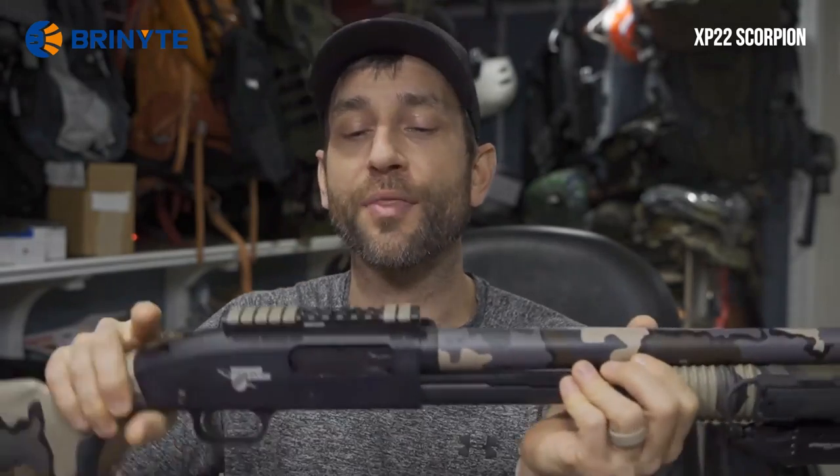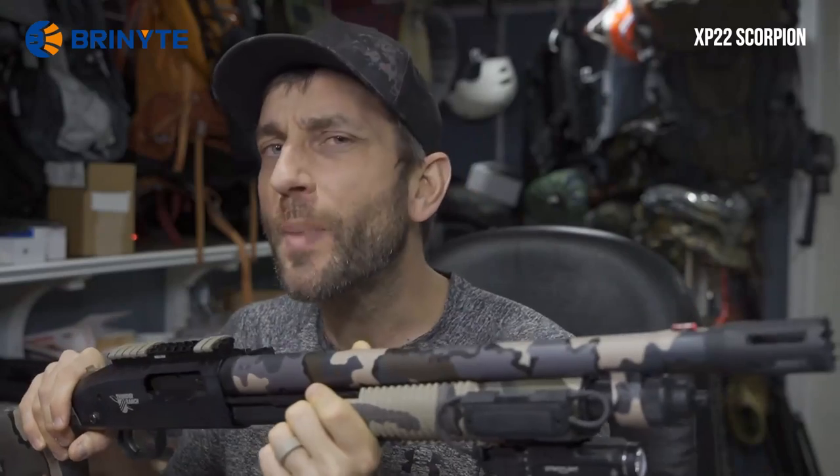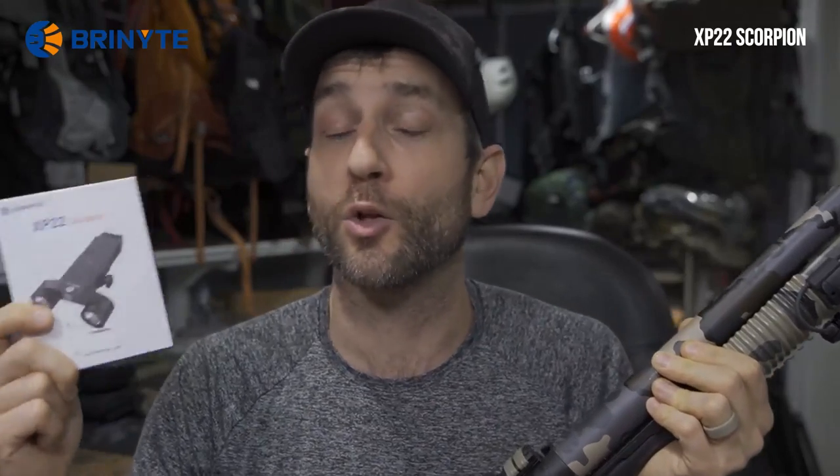What I thought I'd do today is talk about this XP-22 Scorpion. I believe it'll sit on top of the rail on top of the receiver, and hopefully the shadows won't be too bad from the barrel or the forend. There's only one way to figure that out. So we're going to get this mounted up, have a little discussion, check it out indoors for close quarter tasks, then get it out to the range for some practical shooting to make sure this can handle the percussive nature of my 12-gauge shotgun.